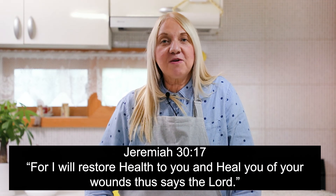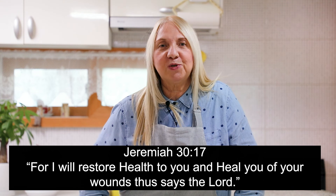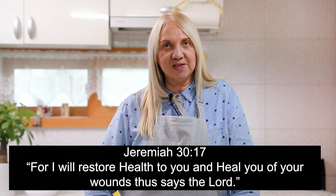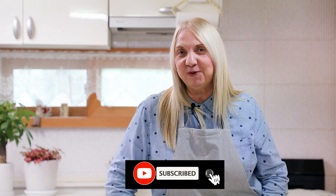Once again, thank you to the humble potato. Lastly, I would like to leave a Bible verse with you where God says in Jeremiah 30 verse 17: 'For I will restore health to you and heal you of your wounds, says the Lord.' Thank you for watching. If you want to see more of these videos, don't forget to click the subscribe button and the notification bell. That's all from me — Health is in the Kitchen.